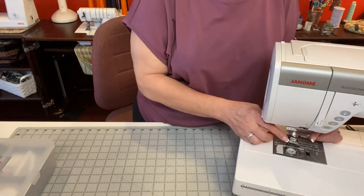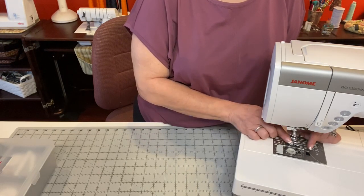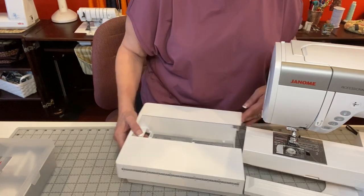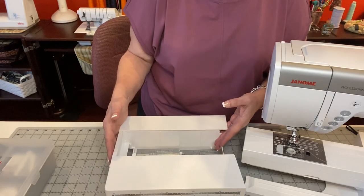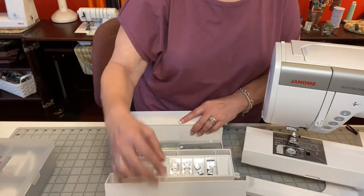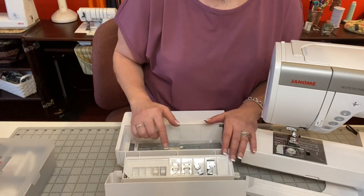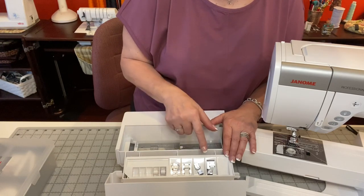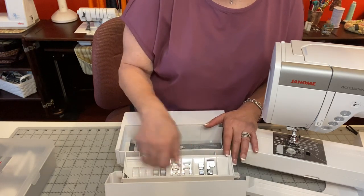QO is your free motion quilting open toe foot and QZ is your variable zigzag open toe foot. When you take your machine out of the box, the letter A foot — which is your zigzag foot — is already attached. Right now we're going to take out the accessory tray. I have my F satin stitch foot, F2 satin stitch foot open toe, E is your zipper foot, and M is your over edge foot, plus bobbins.